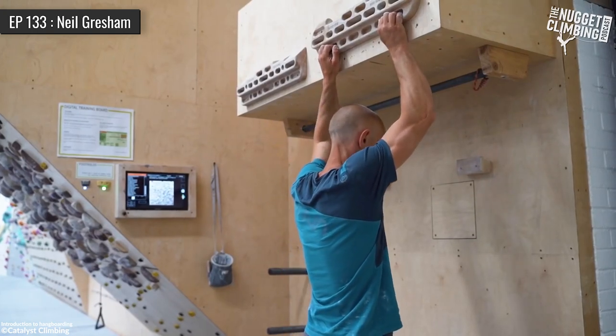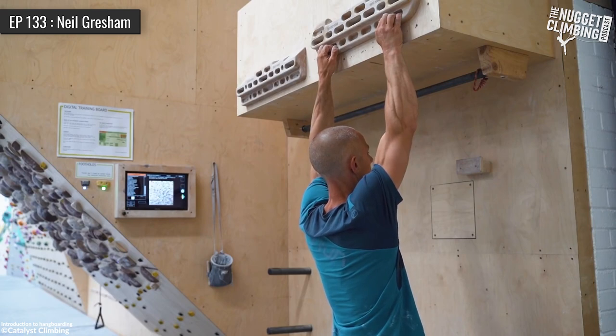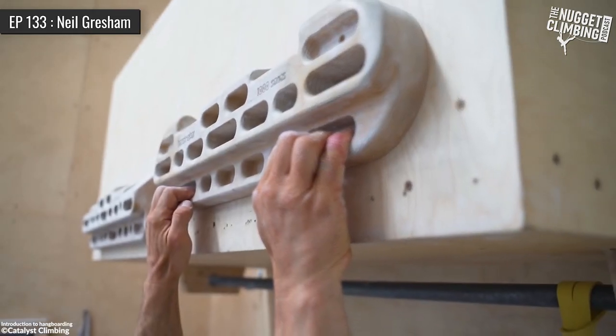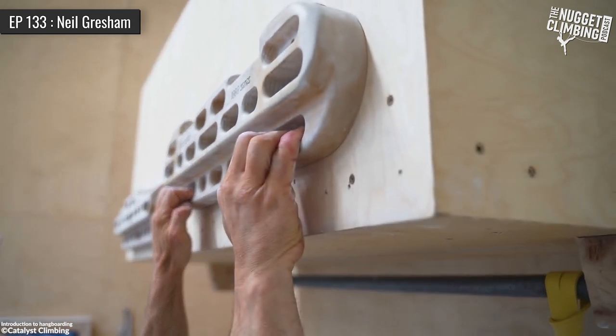One thing in hindsight that I wish I had done was starting to use the hangboard as a supplement earlier, but with a very, very long view of my finger strength.